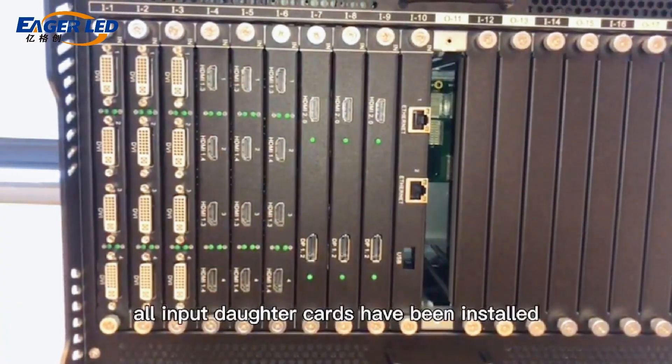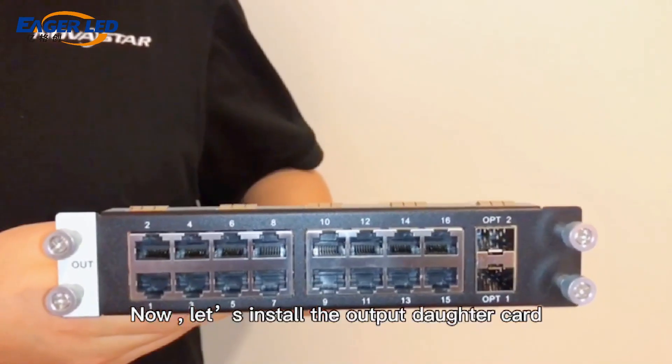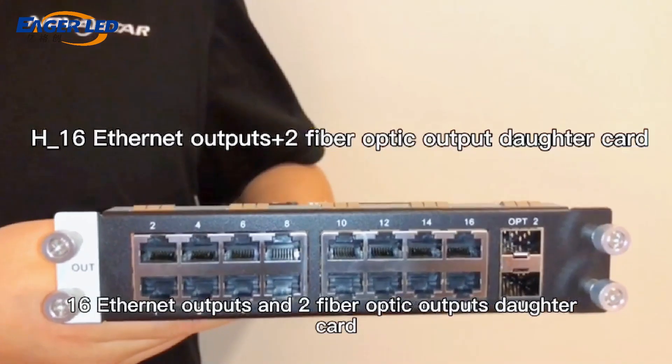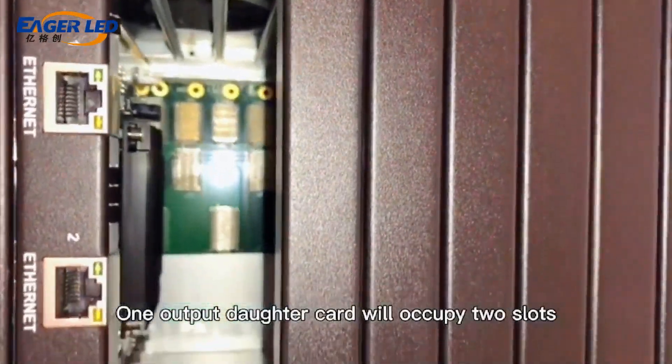At this point, all input daughter cards have been installed. Now let's install the output daughter card: 16 SNAP outputs and 2 fiber optic output daughter card. Note that 1 output daughter card will occupy 2 slots.